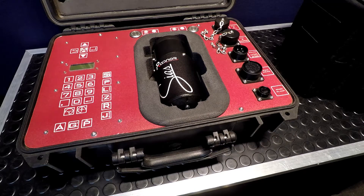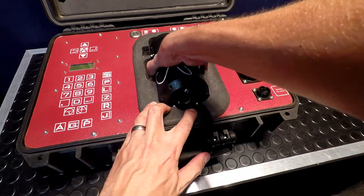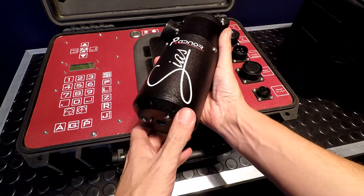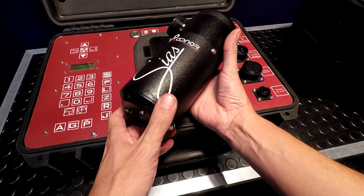The LCD is currently a 20-character, four-line matrix LCD, which is one of the items that will actually be updated in the production design. Getting to the EDM head, it's constructed of machined aluminum and thick-walled stainless steel tube. Only non-ferrous metals and high-strength polymers are used in the construction of this product.